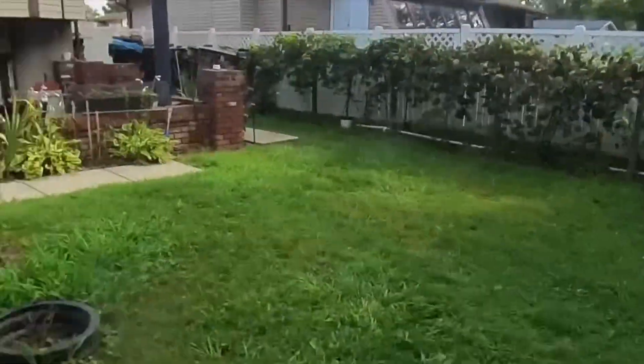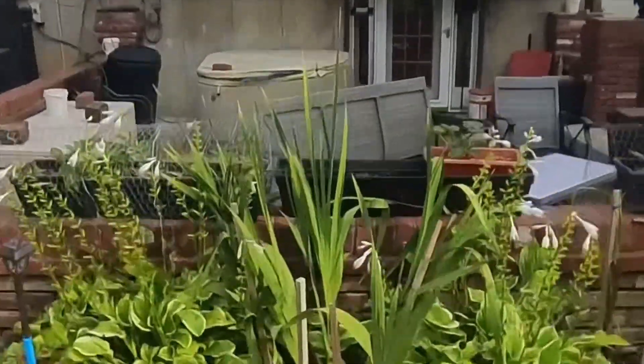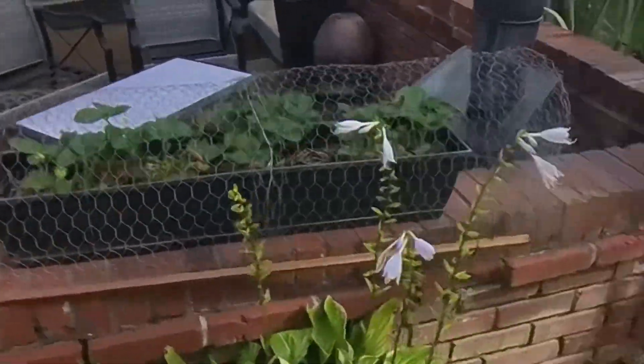I'm gonna start backwards here because I want to go out to the milkweed plant. Okay, strawberries — I got a couple small ones, they can wait a little bit.